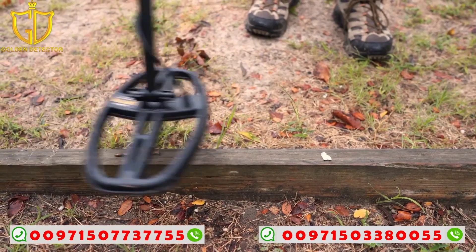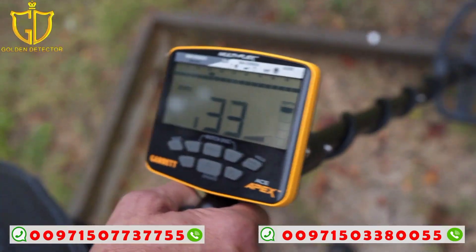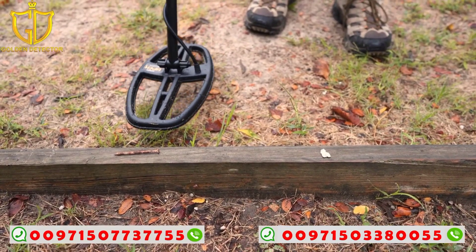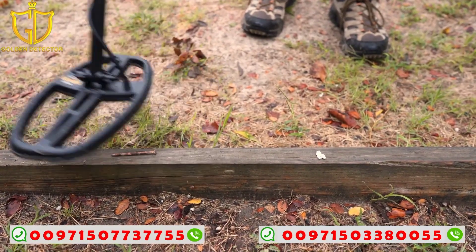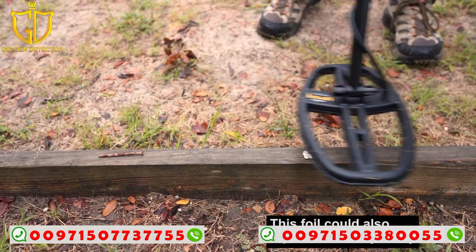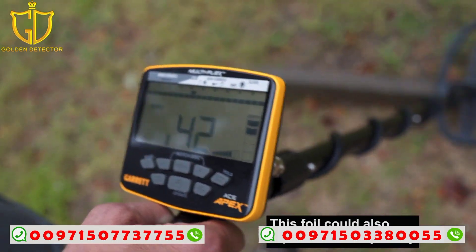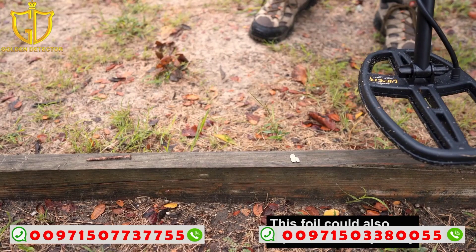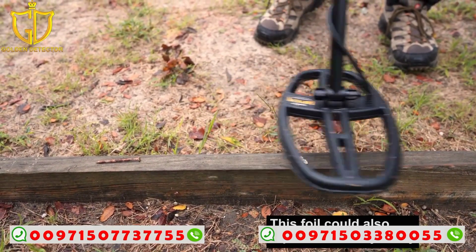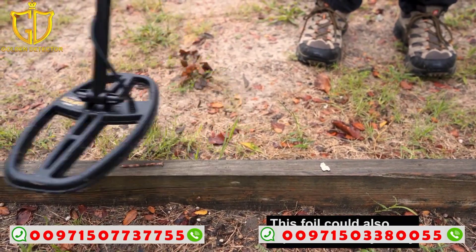This first target here is an iron nail, and scanning it in this direction I'm getting a low tone. It's going to be anything reading from 0 to 34. Now as I step off and come to this next target — it's a piece of foil — it's reading 40, 41, 42 for the most part. That's the second tone in the Apex range. Listen to that low-medium tone versus the first tone, the iron grunt of iron targets.